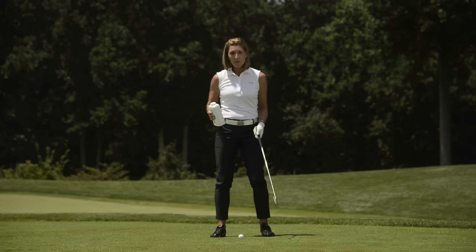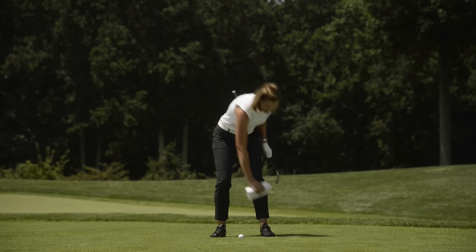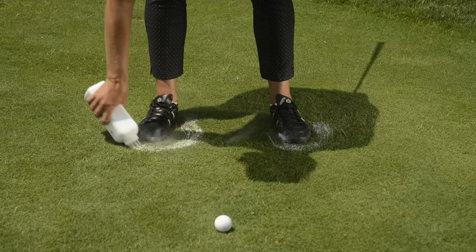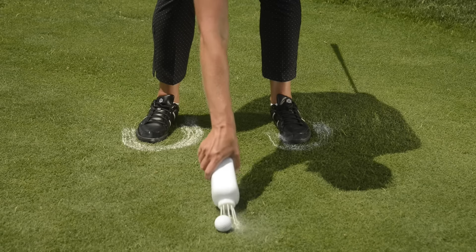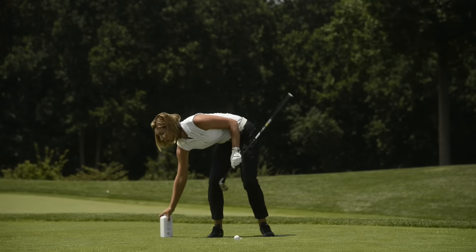Take your stance — for a mid iron, I've got a seven iron here — about shoulder width, and then paint some footprints around your shoes. Then draw a line from the ball to your feet in a vertical manner to represent ball position, so you can get that correct every single time.